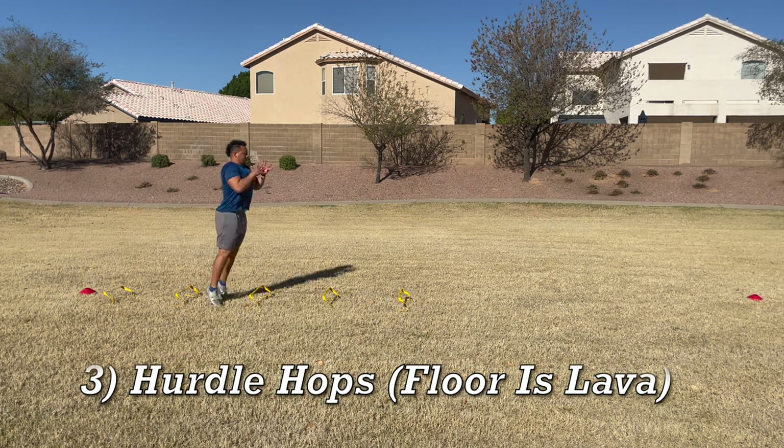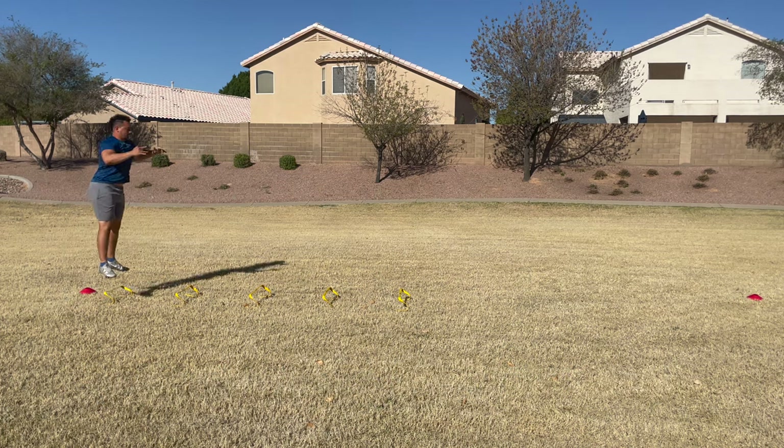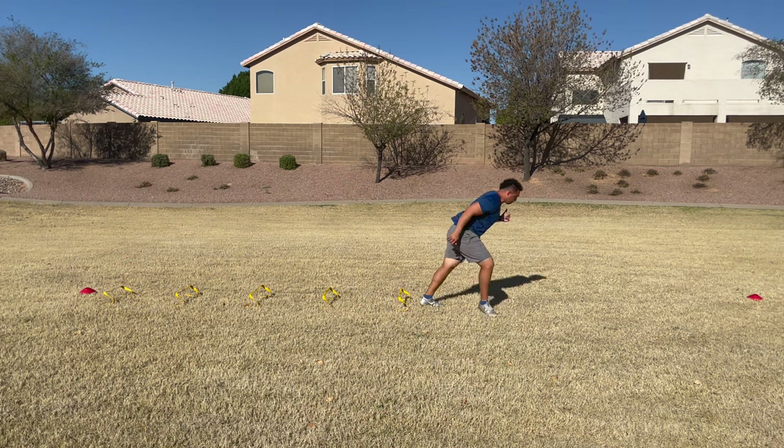Drill number three is hurdle hops. I like to tell the kids the floor is lava — meaning once you land from the last hop, you're springing into the next hop and spending the least amount of time on the ground as possible. That creates a mind link: you have to get off the ground faster, use the right part of your foot, and it sure as heck is not going to be the heel that pushes you off fast enough. Floor is lava, balls of the feet, springing as fast as possible. Rep this one out five times to get that muscle memory down.